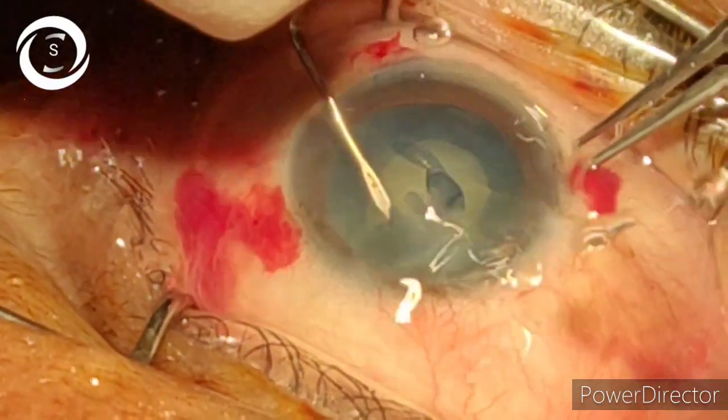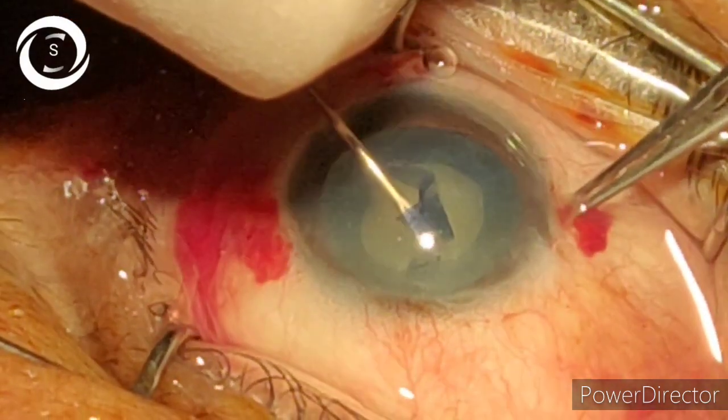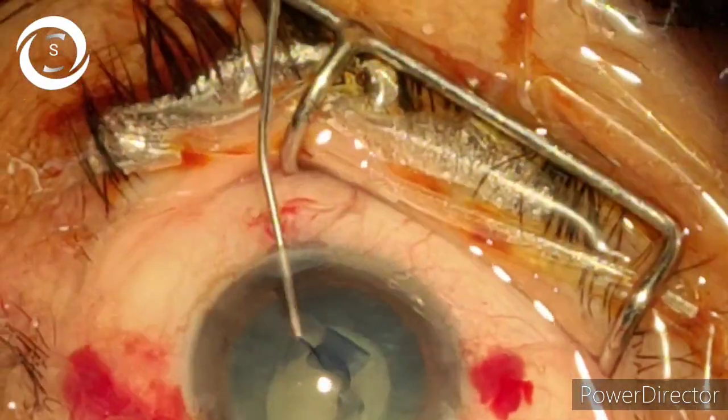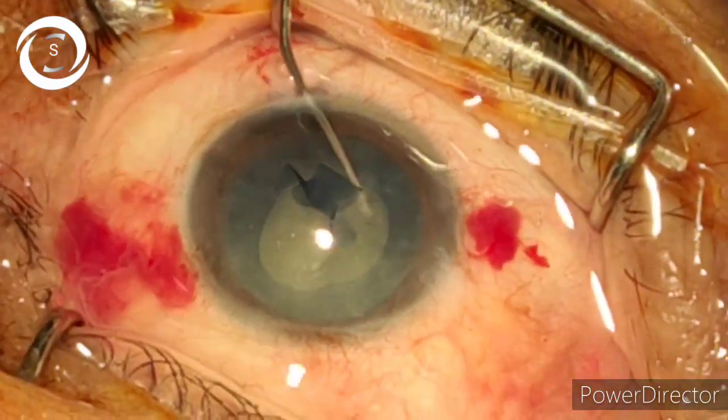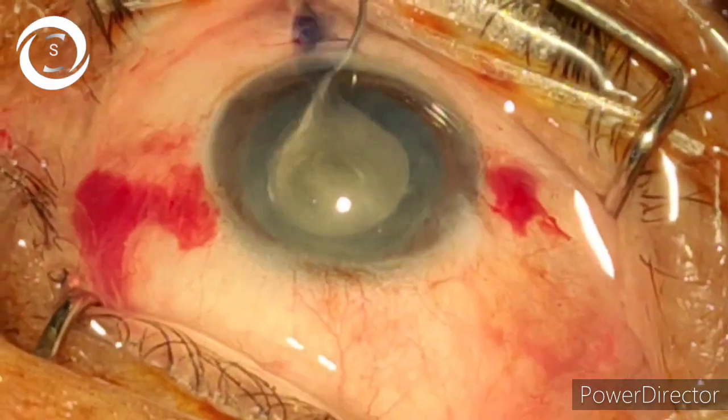Now you can see that I am performing capsulorhexis. Capsulorhexis has been done and now I am performing the hydrodissection.